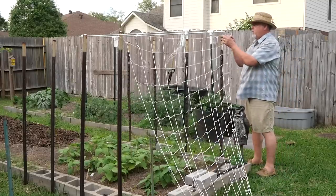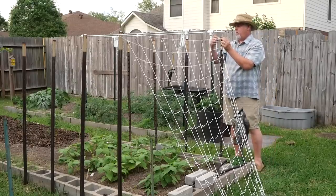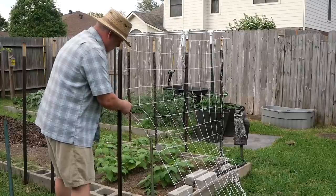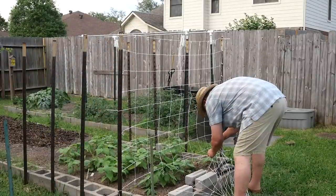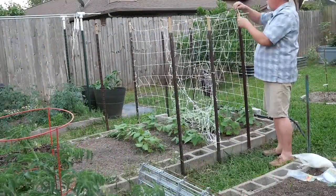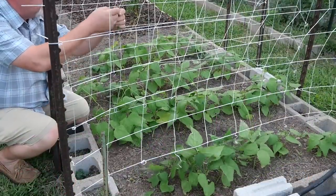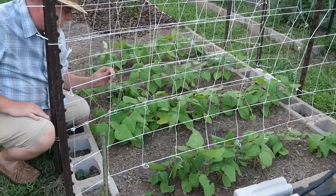I just stretch it across. My beds are 4 feet wide in the soil and then there's 8 inches on either side, and I've got a little excess. I'm stretching it taut and using 3 zip ties to tie it all down to the T-post, cutting off the excess. These vines will begin growing up this trellis on their own — a real easy system. I'll come back and show you later in the video how these have grown. I did this several days ago, maybe 4 or 5 days ago. Let's move on.